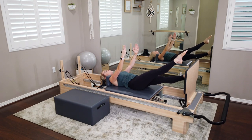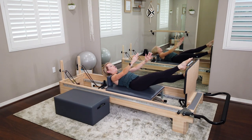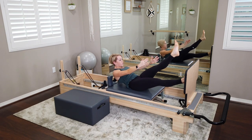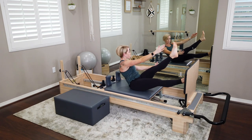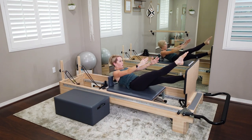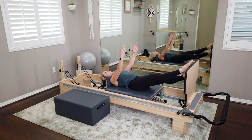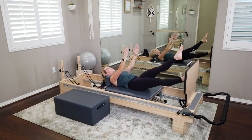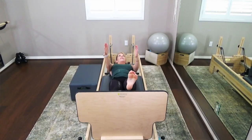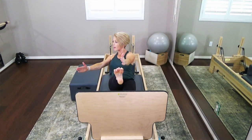We're going to add a twist on our next one. Picking up that left leg just the same as before, but we're going to rotate through the torso as we lift. Left leg is off the jump board, right foot is flat. Exhale, nod the chin, round — and as you lift, rotate the right rib basket as those right fingers reach for your toes, then come all the way back down. Switch feet: right foot comes up, exhale, nod and round, lifting all the way up, rotating the left ribs, reaching for that toe, then all the way back down.